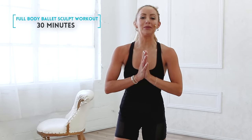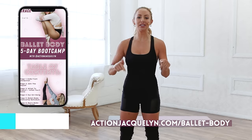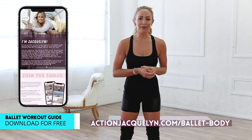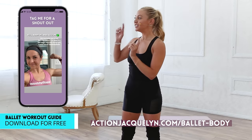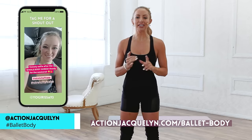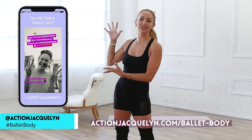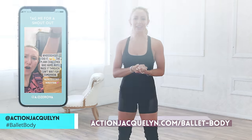Welcome to your full body ballet sculpt workout. I am Action Jacqueline and this is part of the Bar Babe Boot Camp 5 Day Challenge, where I can guarantee that in just 5 days you are going to feel so much more confident and strong in your body. Make sure that you sign up for your bar guide down below. Don't forget to tag me in your Instagram stories, TikToks, or YouTube videos so that you can have the chance to be featured on my channel.